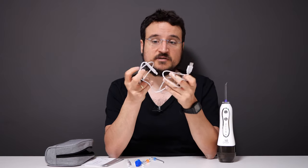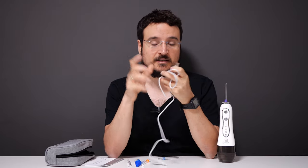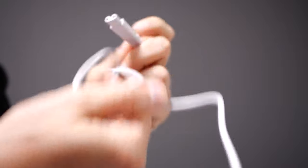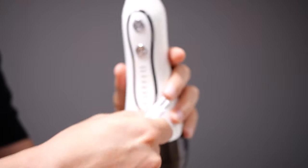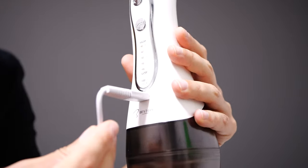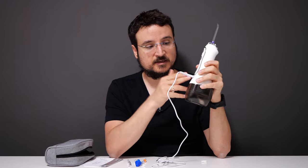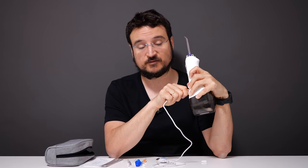There is a USB cable included, which is nice because you won't have to carry a big brick to charge the device. One side is a USB-A plug and the other is a specific plug just for this device. On the device itself, you can disconnect the head, which encloses the charging port. Being IPX7 waterproof, it closes up the part where electricity goes in, and it's really easy to put back in and charge.